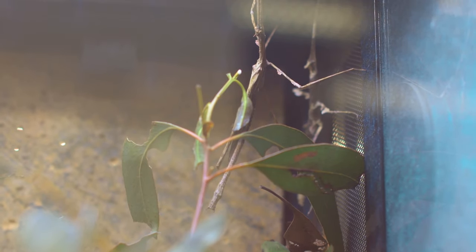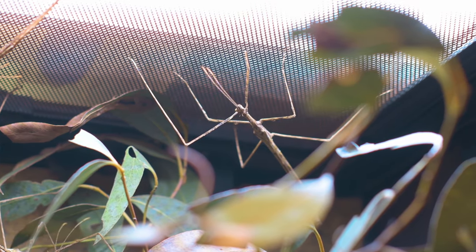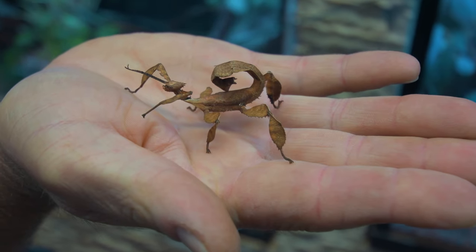Place your leaves in a jar of water that is covered with cling wrap or filled with small rocks to stop your insects from falling in. Camouflage is the key to survival with these guys, and you might see them swaying along, mimicking a leaf or twig in the breeze.